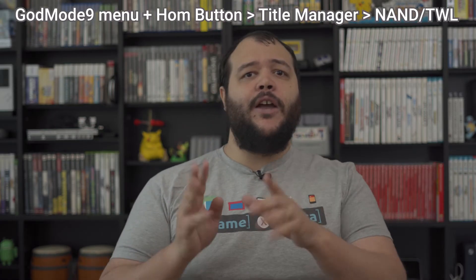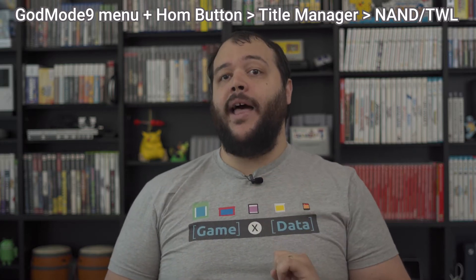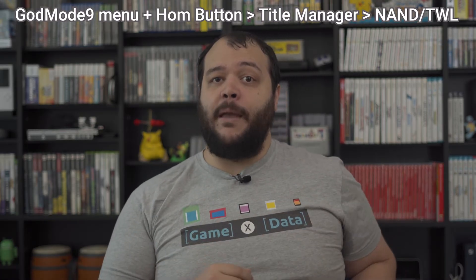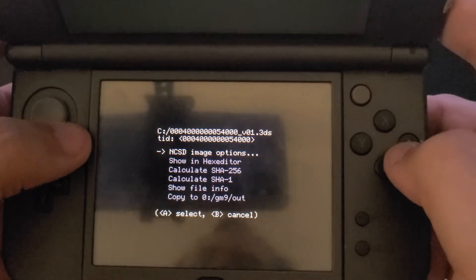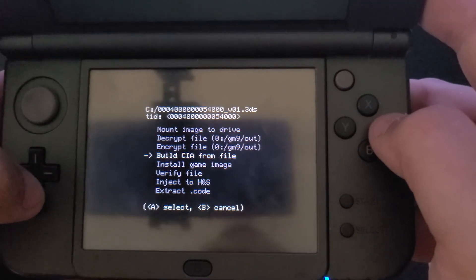That's really all there is to it, but some extra things to note while you're still in the God Mode menu. If you'd like to back up system apps instead of games or updates, select NAND TWL from the Title Manager menu and download the apps like you did for the installed game files. Additionally, if you actually want to play your backed-up physical cartridges on your system without having the cartridge slotted, you'll want to build a CIA file using the cartridge. To do this, insert your cartridge, select the .3DS file within the cartridge, select NCSD Image Options, and choose Build a CIA File.